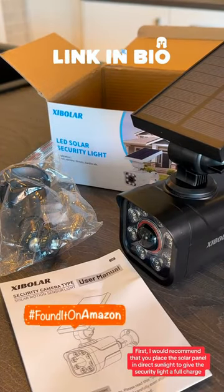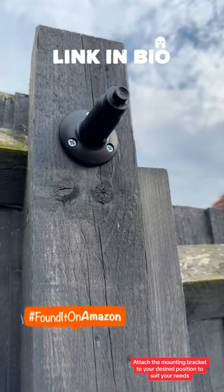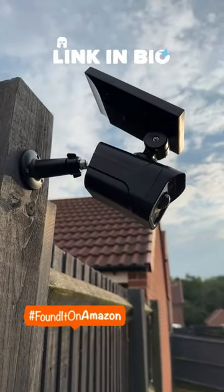First, I would recommend that you place the solar panel in direct sunlight to give the security light a full charge. Attach the mounting bracket to your desired position to suit your needs, then attach the security light to the mounting bracket. It really is that simple.